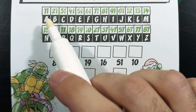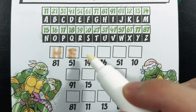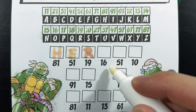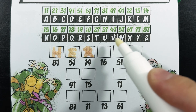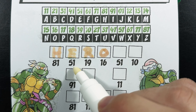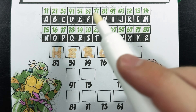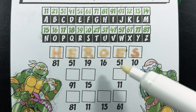Next is number 51 — just going to scan the code key. There it is. Number 51 is the letter E. Next is the number 19. There it is — number 19 is the letter R. Next is the number 16. Do you know where the number 16 is? There it is right there — it's the letter O. Next is 51 again, and we already know that 51 is E. So let's go ahead and fill in the letter E again. And finally, the number 10. Do you see where number 10 is? There it is right there — the letter S.